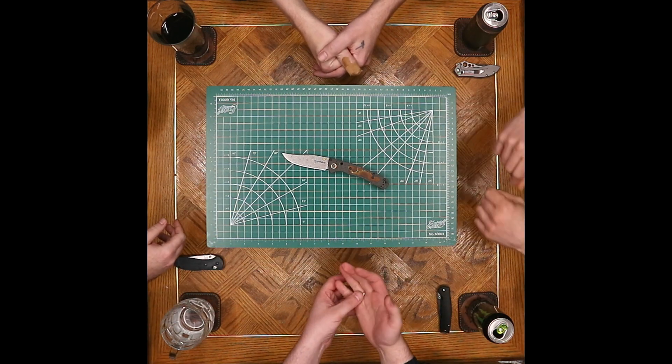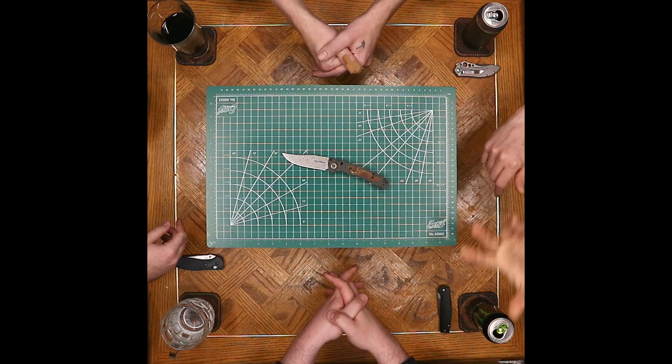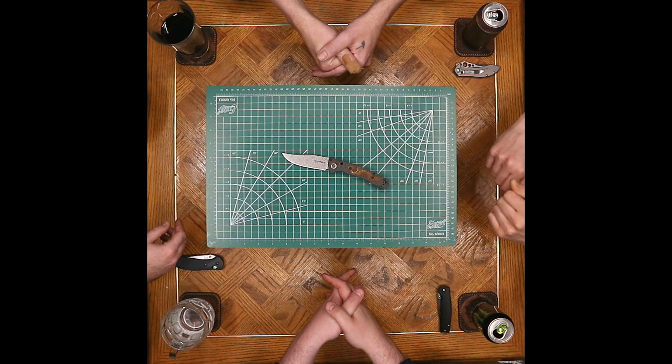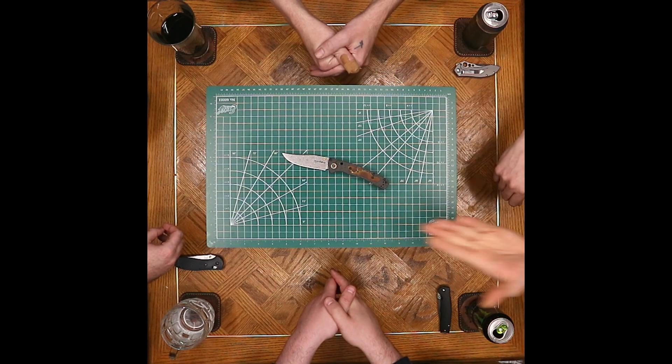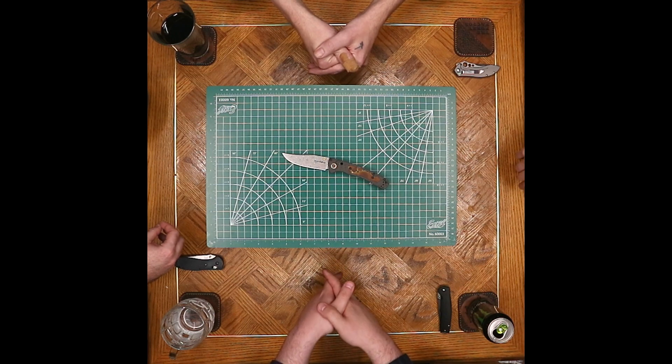Ask custom knife makers when it comes to a work of art about edge retention. We got RWL thrown in the mix, and that's what damasteel is at the end of the day. I'm down with that — it's a functional steel.